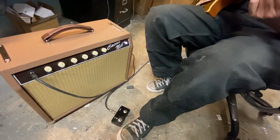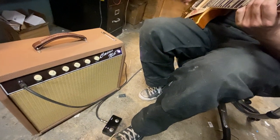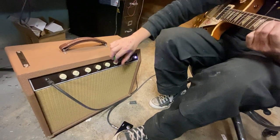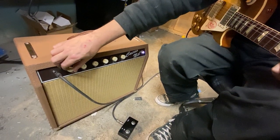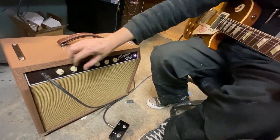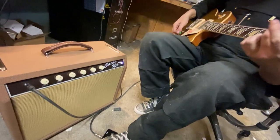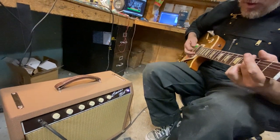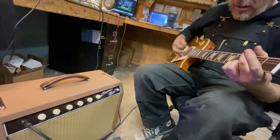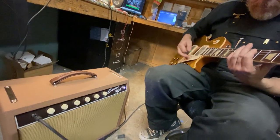When the foot switch is plugged in, now when I've got the volume cranked on, the tone bypass adds a bunch of gain. Here we go. [guitar solo]